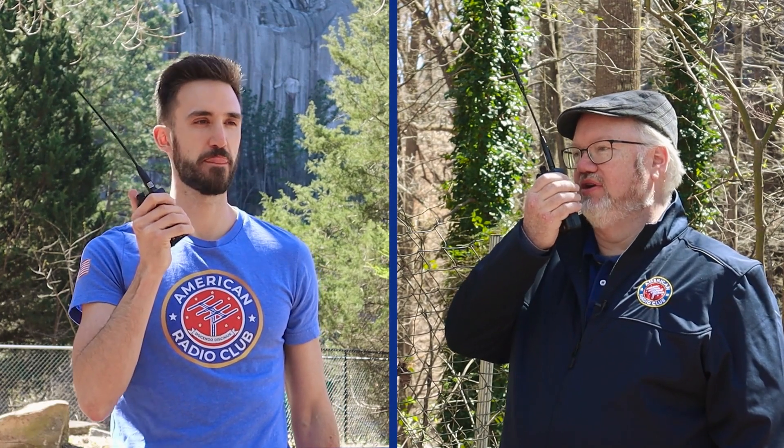This is Kilo November 4, November Echo Hotel. Jim, can you hear me? KN4NEH, this is Jim, N4BFR. I hear you loud and clear. Jim, you are coming through great over here, buddy. And I've got to say, it is a beautiful day here at Stone Mountain, Georgia to be operating on some ham radios. How's it going?